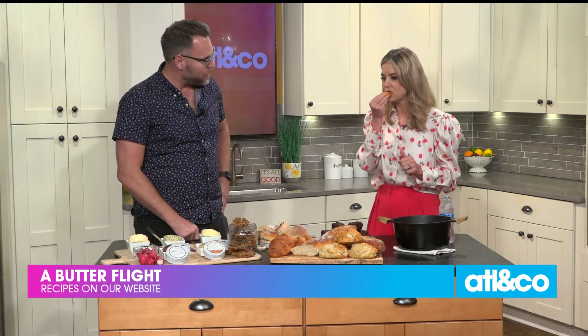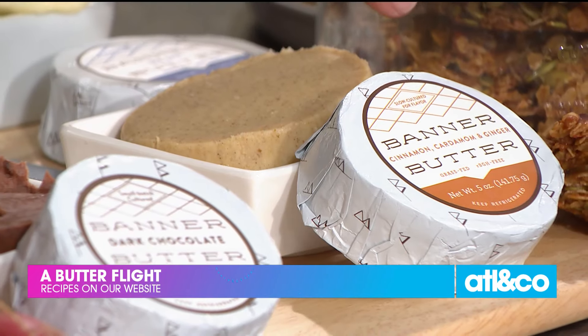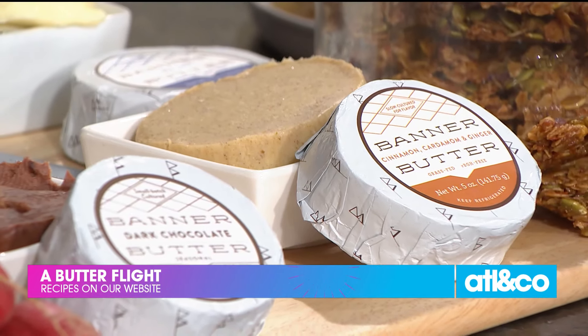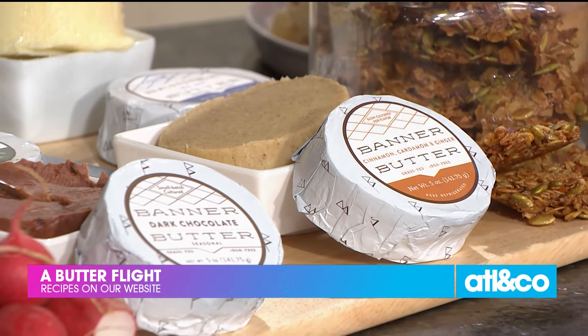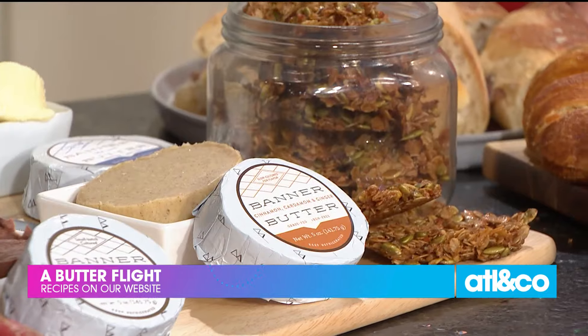This is our cinnamon cardamom ginger butter — great for breakfast. We made this easy make-ahead granola that, especially this time of year, is perfect for busy parents. It's hard to get those kids out the door, so this is something you can make a week ahead, keep it in a jar, and they can come home to an easy, simple snack.